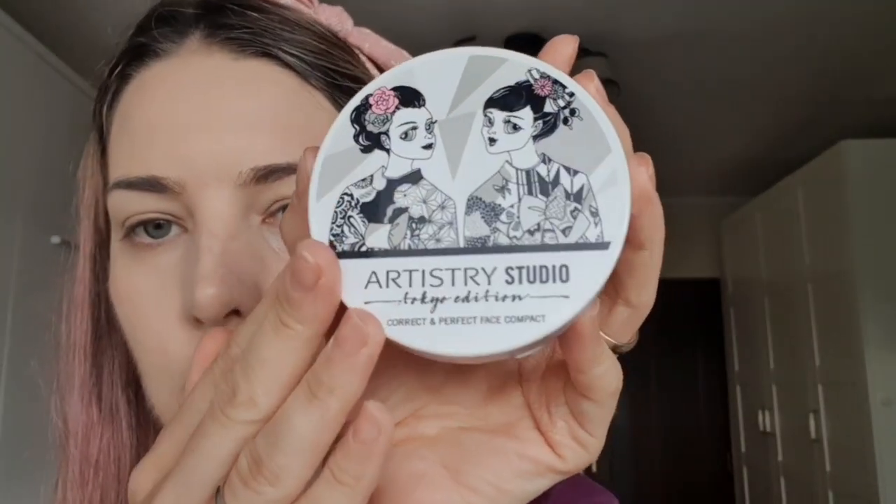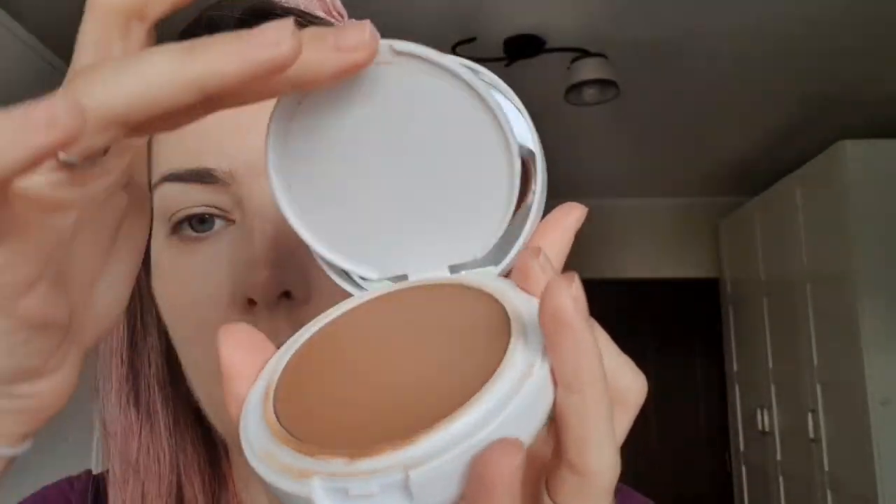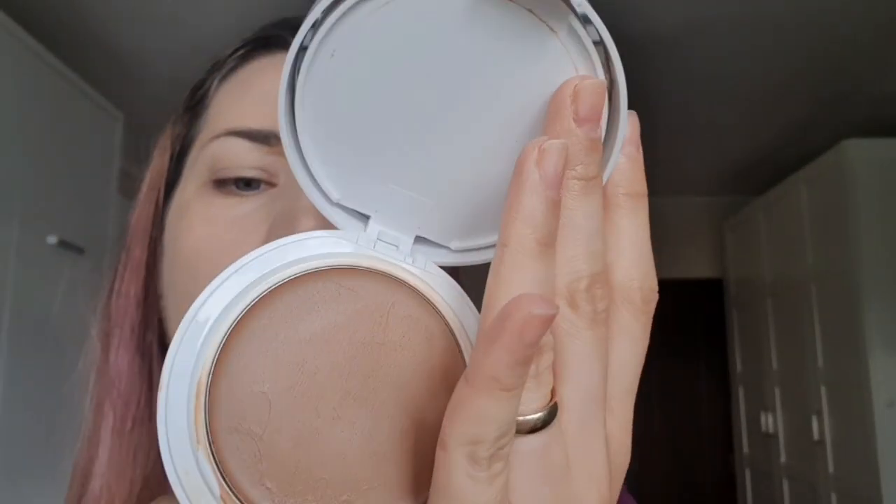Next step, I want to contour my face. I love a cream contour. I will use this one from Artistry Studio in shade Shibuya Medium Deep — this is originally a foundation. And I'm going to use it with this angle brush, a ZOEVA brush 127 Lux Sheer Cheek.